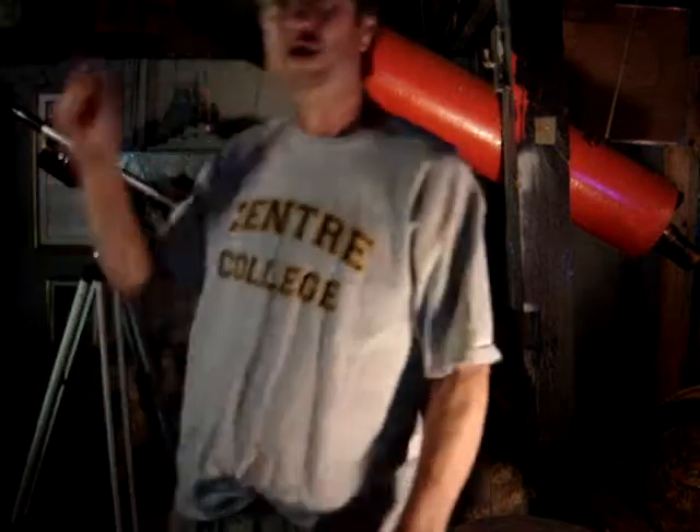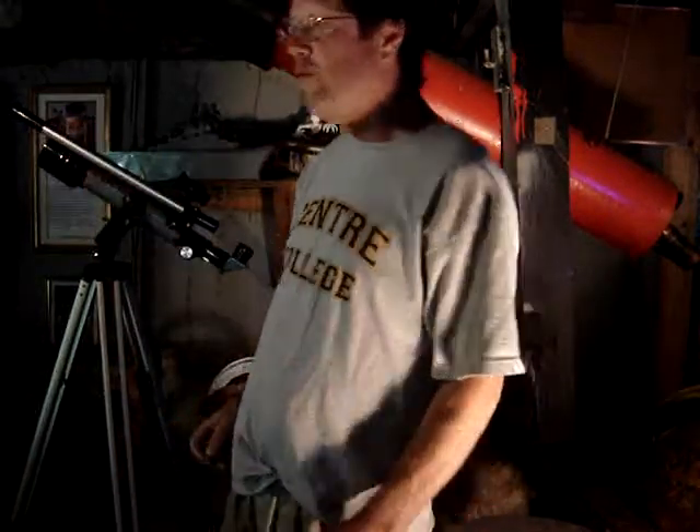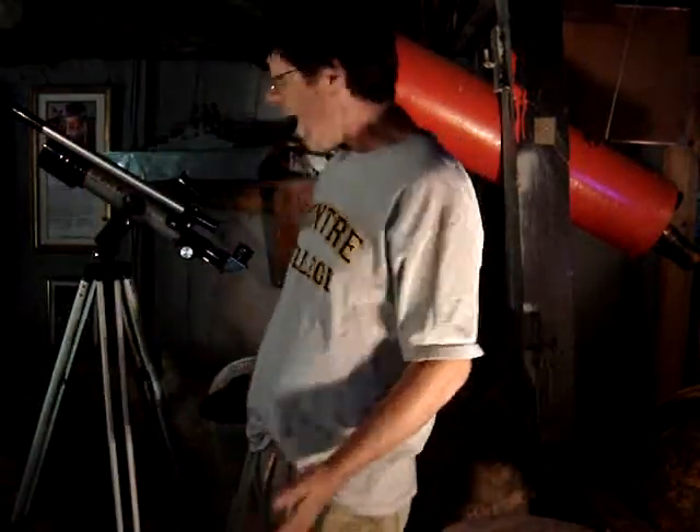That was weird. You can do two things with a telescope: you can magnify, and you can gather light.